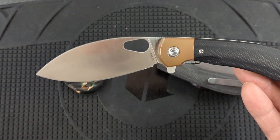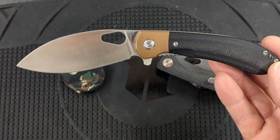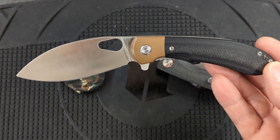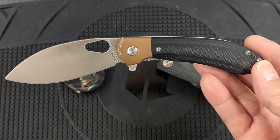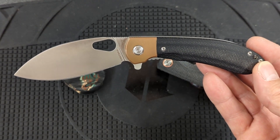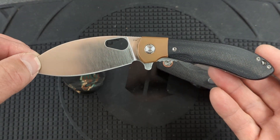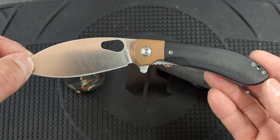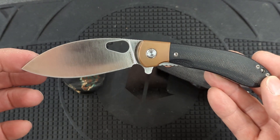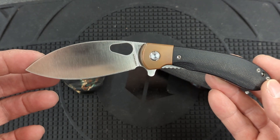I used this knife for about two weeks with the factory edge. The factory edge was very sharp and very good, but there was a slight burr on it. So before I started using it, I touched it up just a little bit on a ceramic stone and then on a strop. I carried that for about two and a half weeks, and the factory edge performed very well.